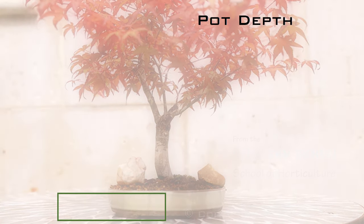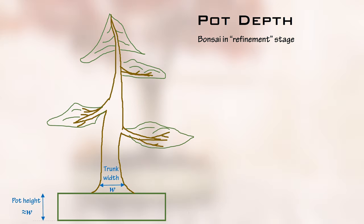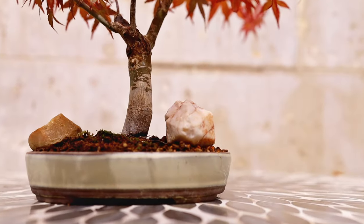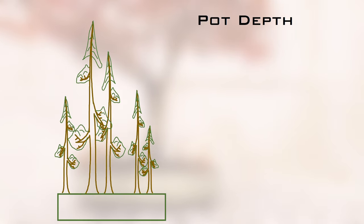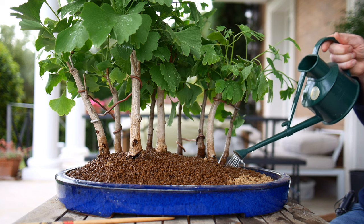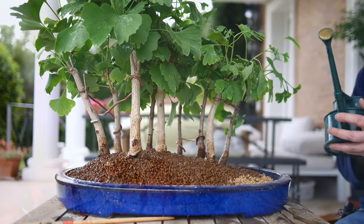Think of the pot as a bit like a picture frame — it should emphasize the tree's beauty but it should not outshine the tree. For a refined bonsai, where you've already developed the trunk and primary branching structure, the classical view is that the pot height should be approximately equal to the diameter of the trunk. That view has been expressed by many important bonsai artists over the last several decades and it really does look right. But there are obvious exceptions like cascades and forest plantings, and these are not hard and fast rules — the way it looks to you is infinitely more important. Beauty is in the eye of the beholder.